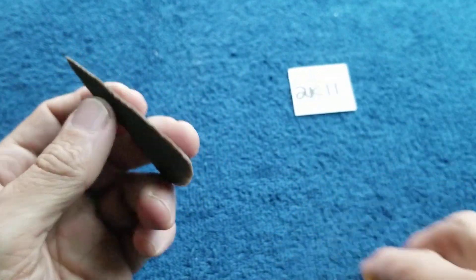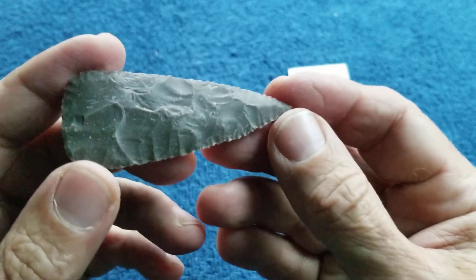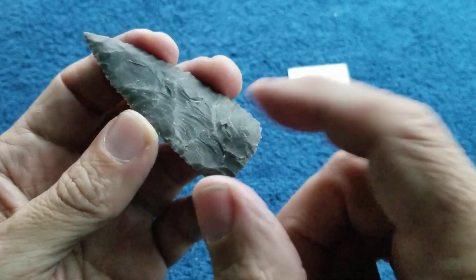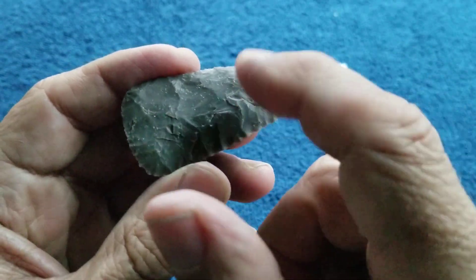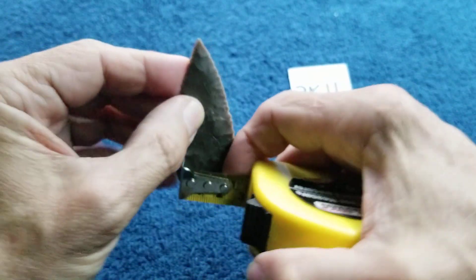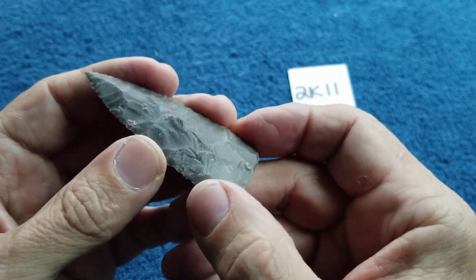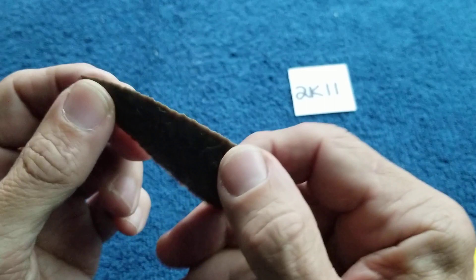2k11: This is made from Texas heat treat — for sure. In the raw state this naps completely different, and I remember what this is. It is a little bit finicky when heated because it'll step-fracture a lot, especially when you try to remove thin flakes — that's why I left it a little bit thicker than usual. Almost two and three-quarters by a little over inch and an eighth. All of these blades are wide enough to be used for hunting points except maybe the smaller ones.